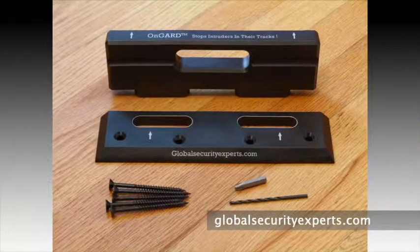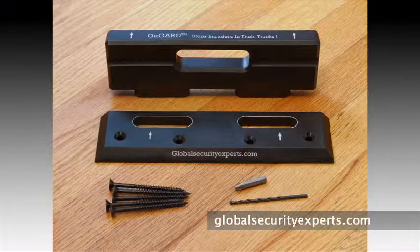Before you begin, inventory all of your parts: five screws — you'll only need four — one drill bit, and one Phillips head driver bit. The top block and the bottom floor plate.